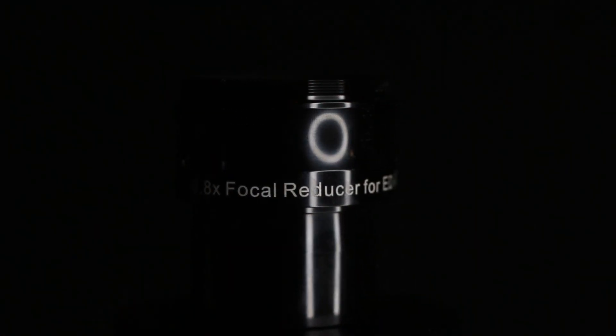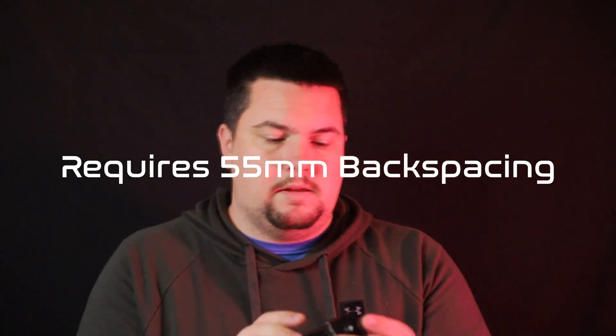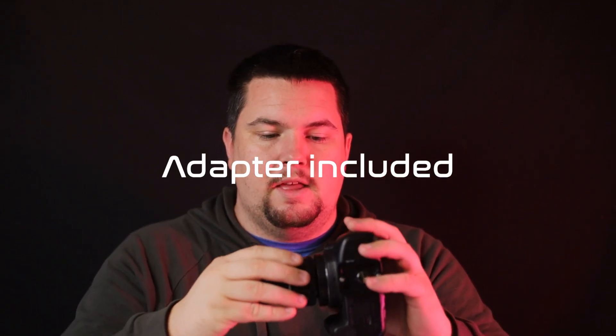Here in my hand I have the reducer flattener that works with this telescope — the Astrotech 0.8x focal reducer and flattener for ED APO refractors at f/6. I consider this reducer flattener a must for this telescope. It was designed for this telescope and others in the Astrotech line. It is extremely easy to install. For a DSLR — not mirrorless — it's super easy: just take your DSLR with a T-ring, attach the reducer, and twist it right on until tight.